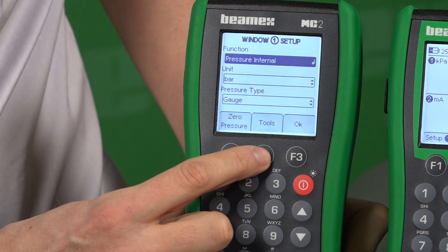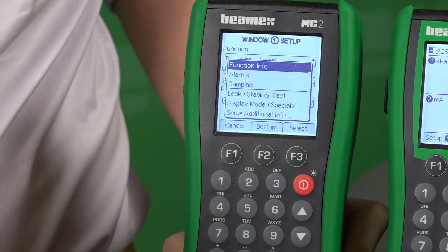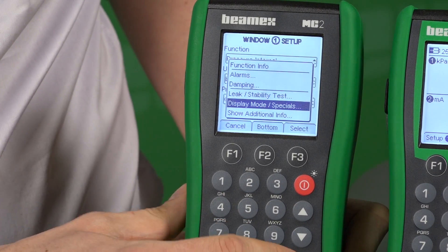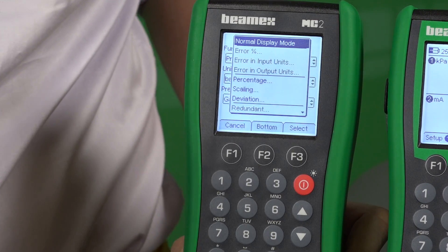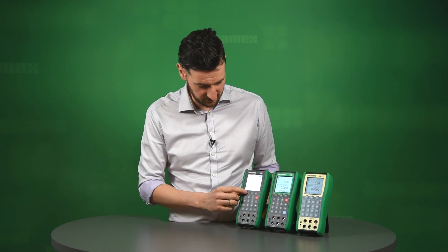If you then click on Tools, you can actually see that there are some useful features like alarms and damping. You can even go here to display mode. You can see that you don't only have to display them as an engineering unit — you can do them as a scaling or as a percentage as well. That is very useful.